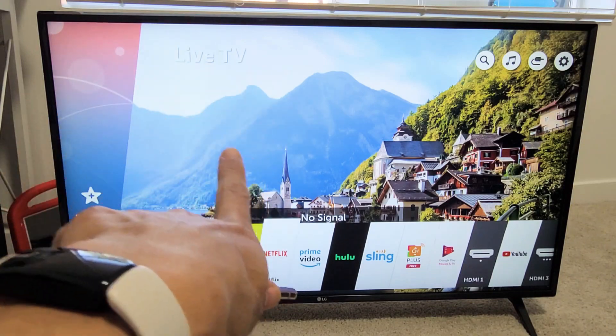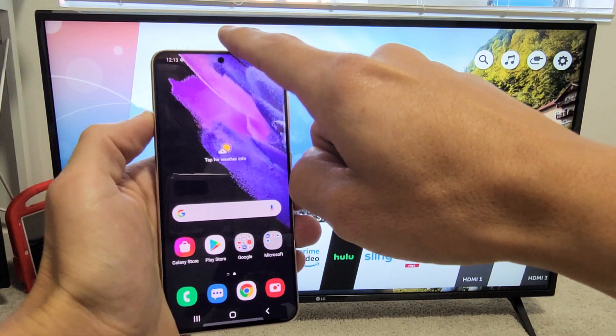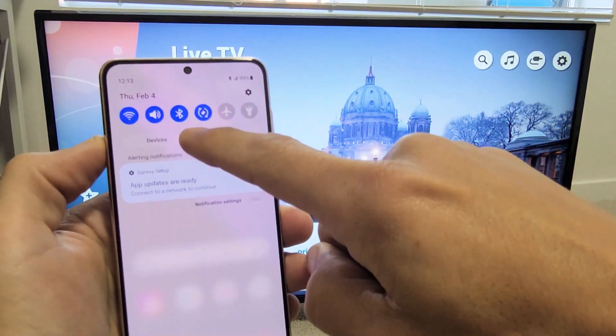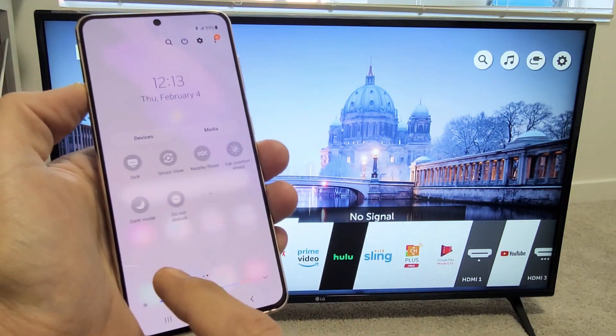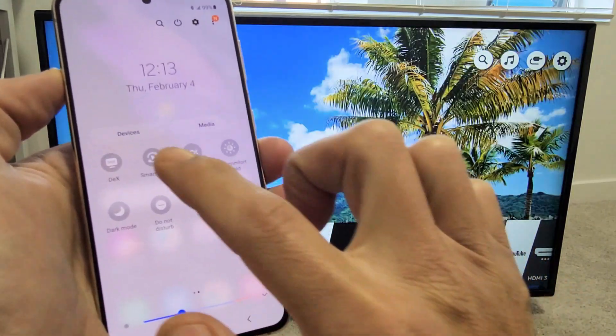First, turn on your LG Smart TV and grab your S21. From here, swipe down notifications and slide down one more time. Now what we're looking for is Smart View. If it's not on the first page, swipe over to the left. I can see Smart View right here.